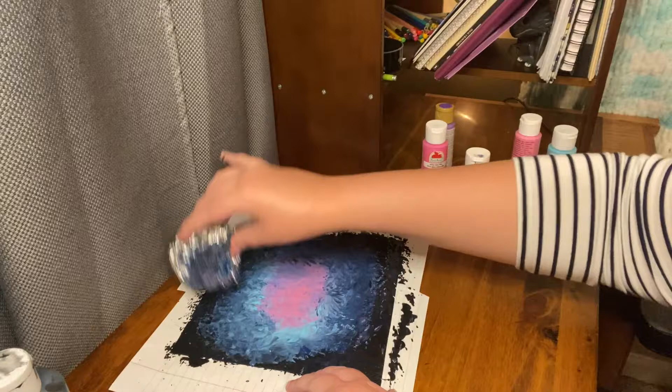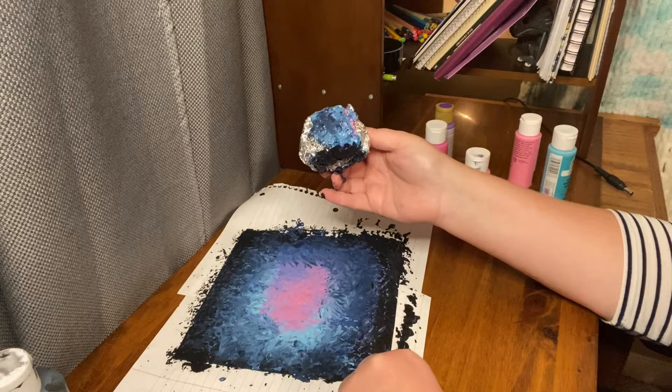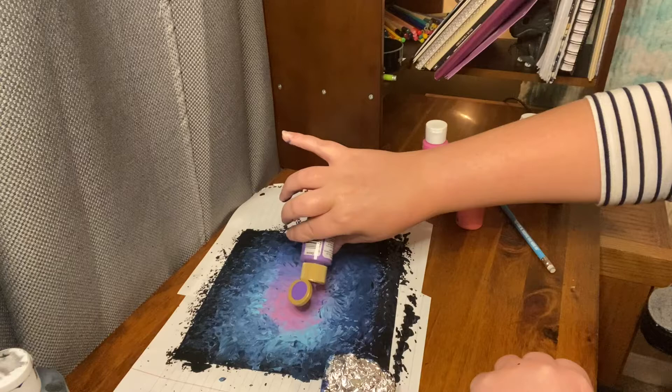Like I was saying, this is not the traditional way I would normally do a galaxy painting, but I honestly really like it. It's a little tie-dye looking. So the pink is a little bit overpowering, so I'm going to add more purple. This is a very paint-heavy canvas, so it's going to take you a good while for this to dry.